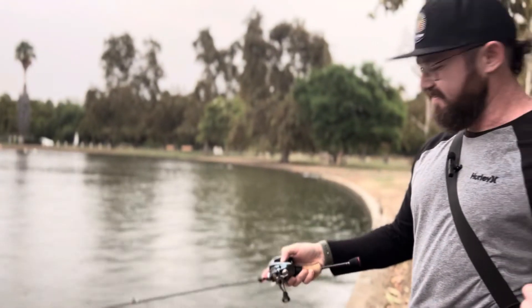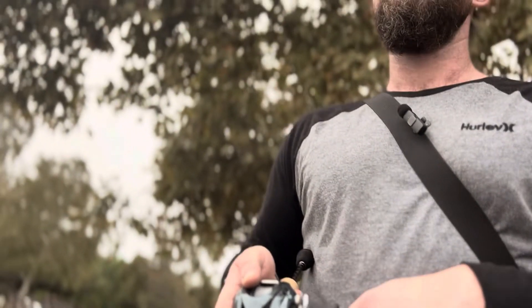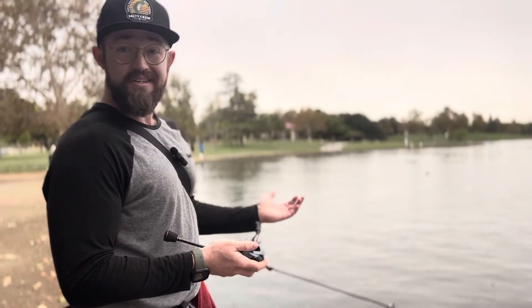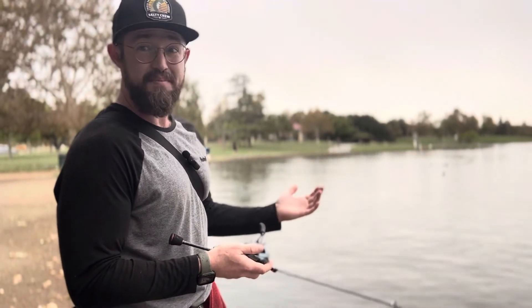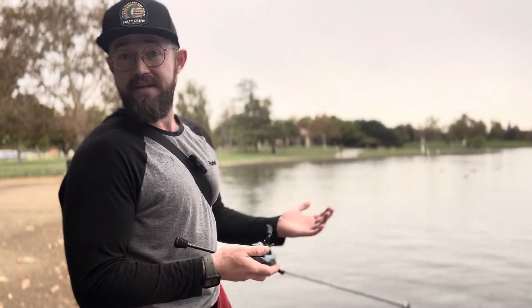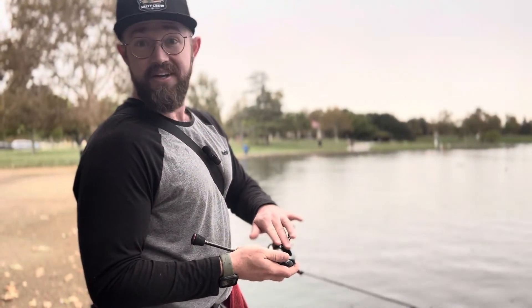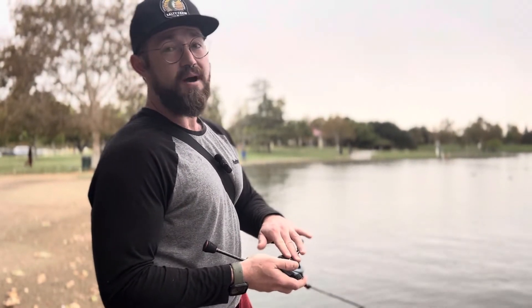In terms of who should get this reel — beginners can use it, experts can use it, intermediate anglers too. I think everyone will grasp this reel pretty easily. It's definitely a little more beginner-friendly compared to, say, the Daiwa Alphas — not saying that reel isn't beginner friendly, but this is a more forgiving reel in terms of braking performance. You guys will probably appreciate it.